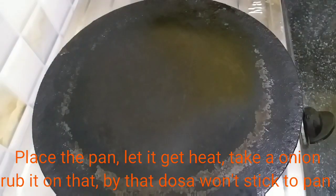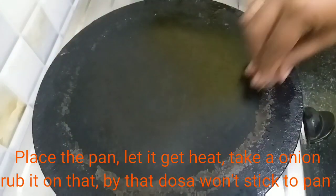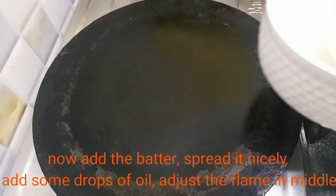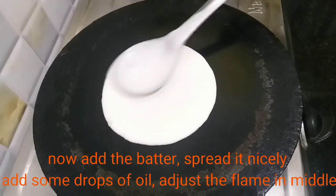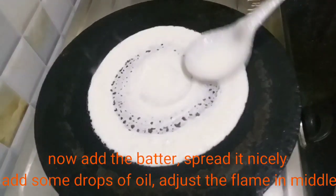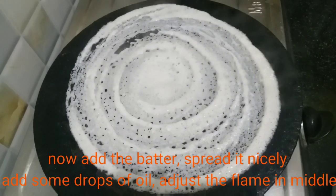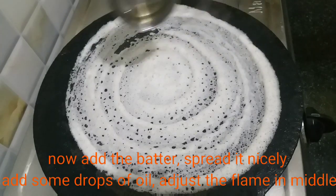Now we will add the dough. After using the dough, add the dough and spread it. Add a little butter. Spread the dough evenly. Now we will spread it all together for the first time.